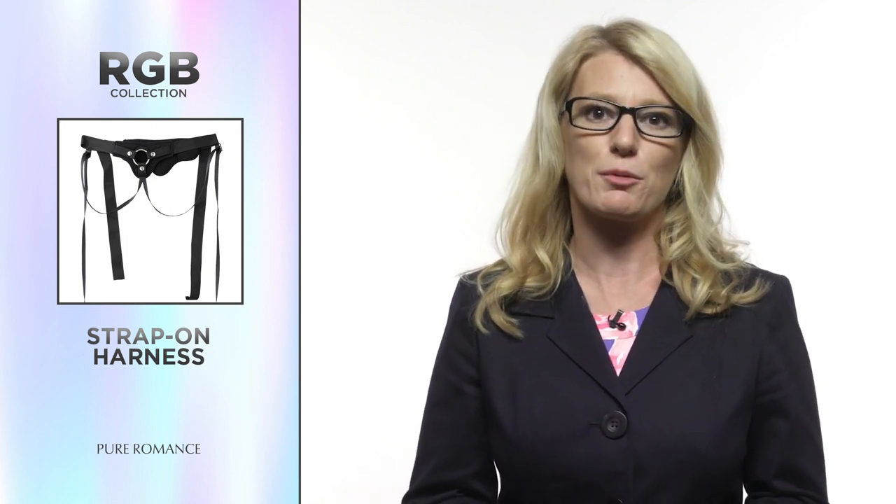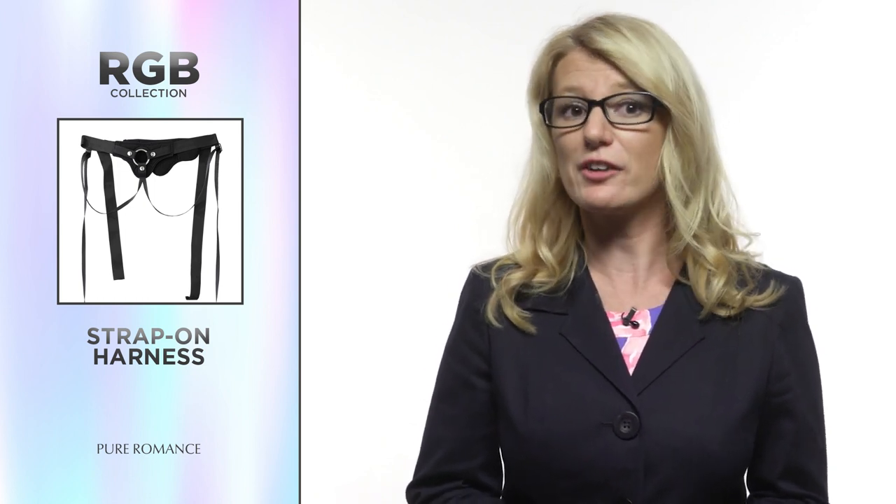Although most people think of a strap-on harness as being toys used between two people with vulvas, there are of course a plethora of ways it can be used, and people who can use it in addition to same-sex couples. If the packer is the everyday, non-sexual way for trans men to feel connected to their body with a phallus, the strap-on is the sexual way. It allows for hands-free thrusting and sex acts with the harness working as a body extension.